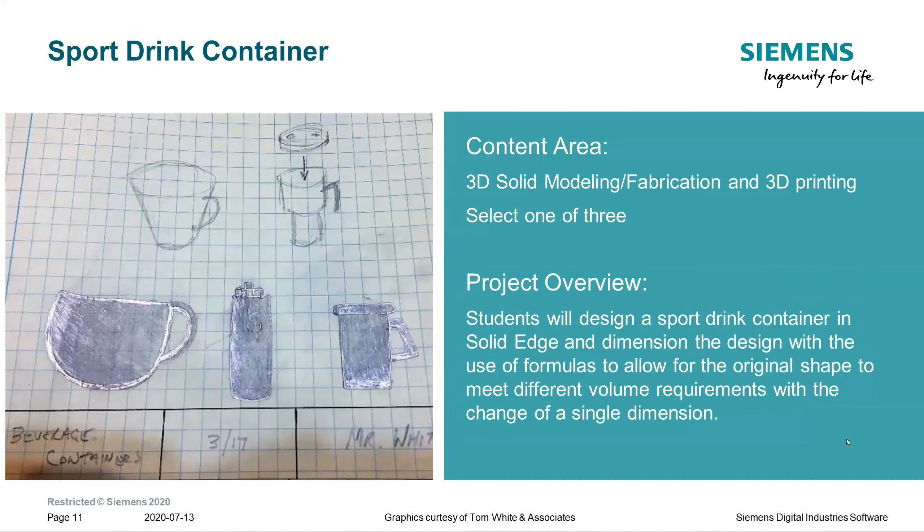The second option is designing a sports drink container in Solid Edge, using formulas to allow the original shape to meet different volume requirements. This allows students to discuss how the design elements work together and what kinds of things they'll need to design.